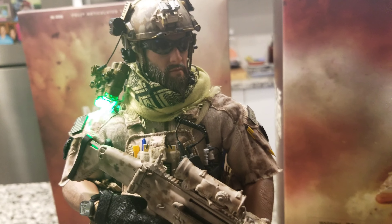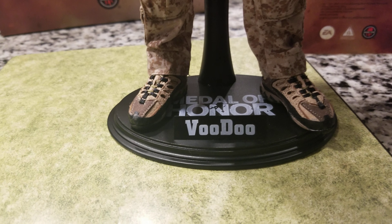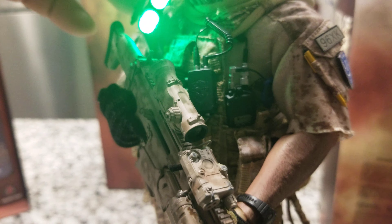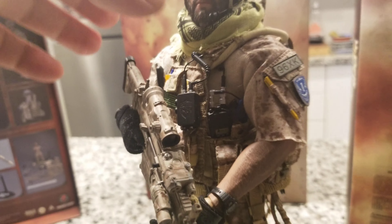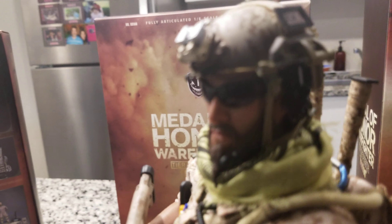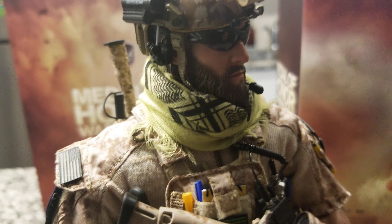Look at the head sculpt — everything on it is desert camo. You have a nice exclusive stand of the Voodoo Medal of Honor. The shoes, the body — it's a pretty cool, big body. It took me a long time to put all these parts together. Right now we're looking at the night vision goggles on the head — amazing head sculpt. It looks really like a tier one, big tough guy with his beard.